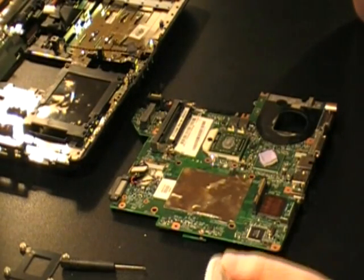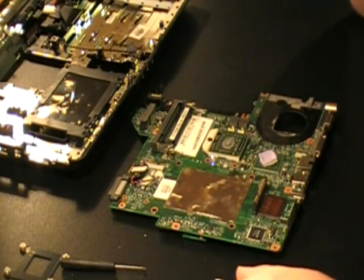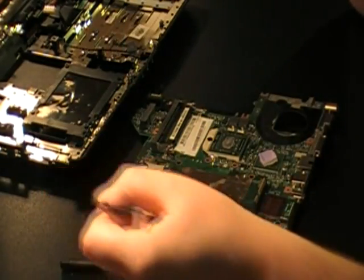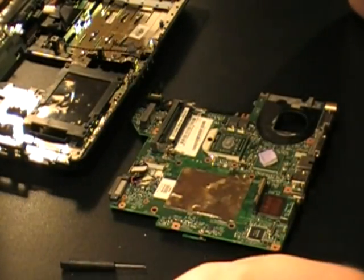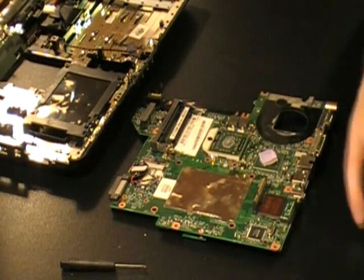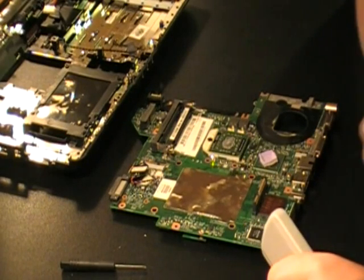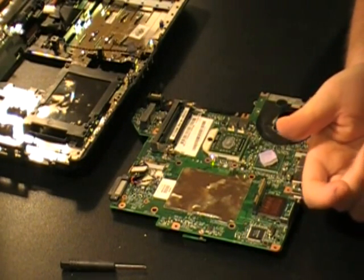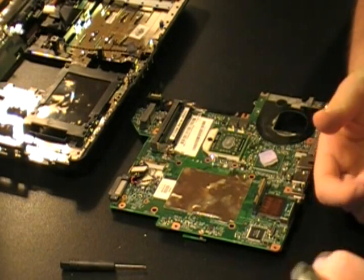But yeah, it took me an hour, an hour and a half to disassemble this for the first time, so by no means was it a quick task. This is a long, long video, so that's why it's probably gonna get edited, and at the very least get cut up into many ten-minute pieces, which is gonna be ridiculous.